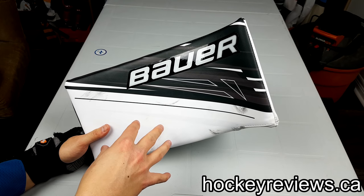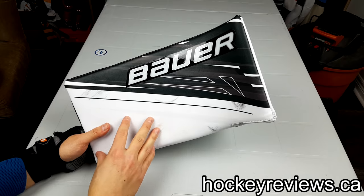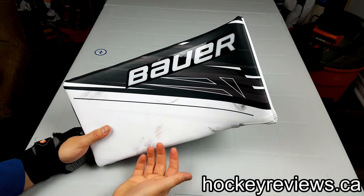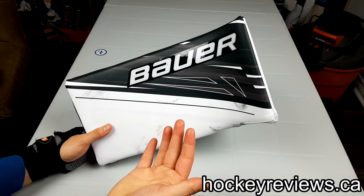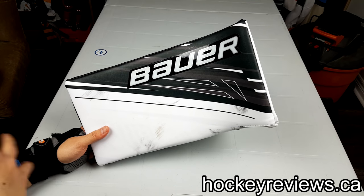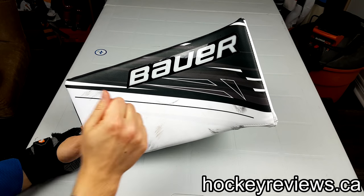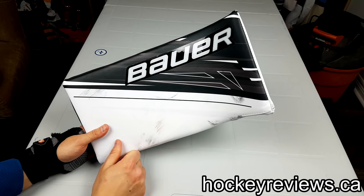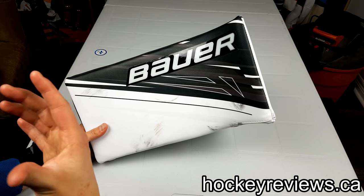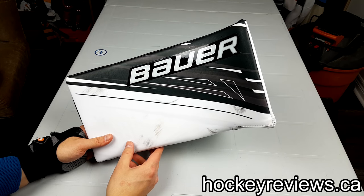I basically bought this blocker to replace the Brian's Genetic 4 blocker for my Tigers team, which is black and white. I haven't used that blocker yet and don't even have the set yet, but from seeing it in store and seeing how much I didn't like the optic, I figured this was a good opportunity to get something I really, really like. That's why I went with black — I couldn't find orange anywhere.